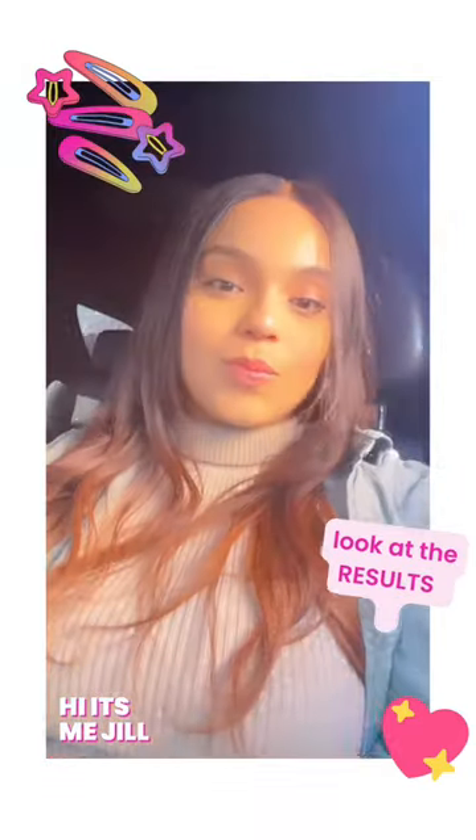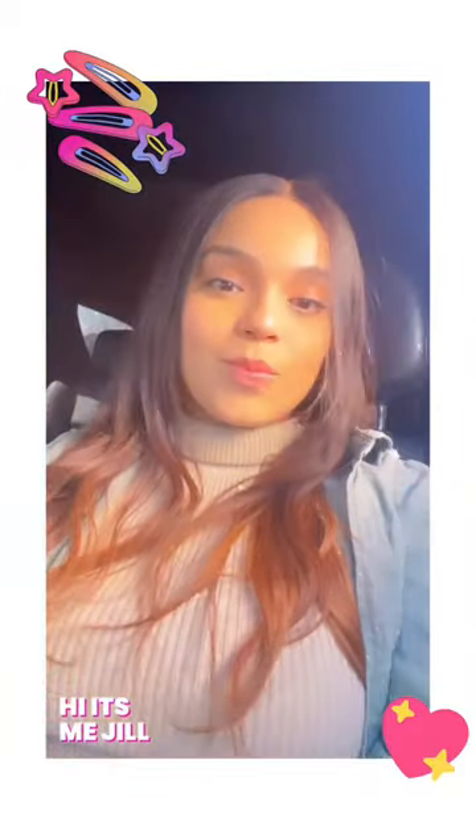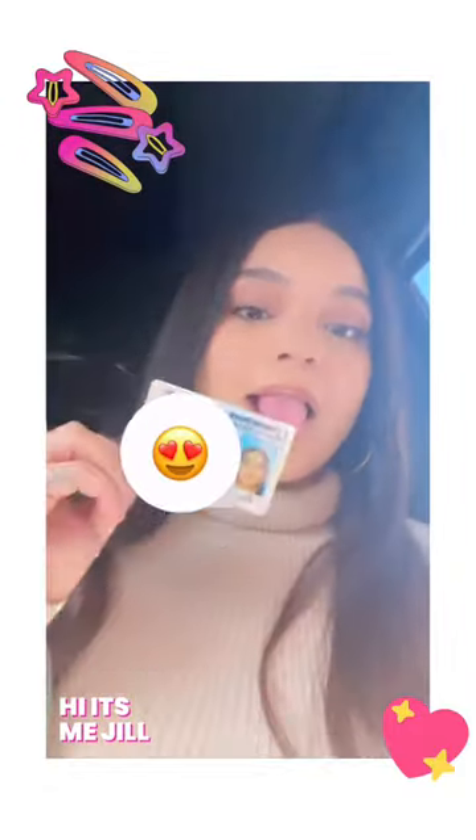So I took it off and look at the results — it looks gorgeous! And then in the next picture you can see I was on my way to get my license picture taken, and I actually slayed it.